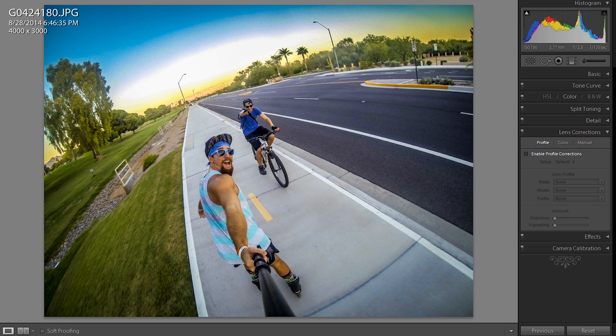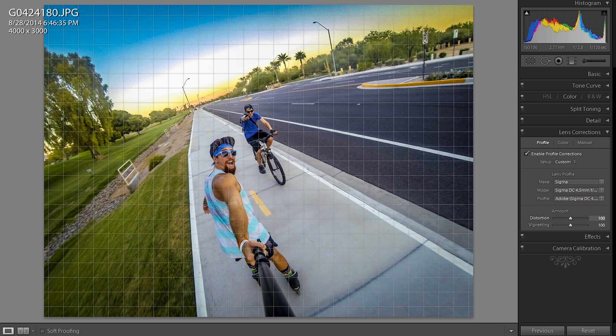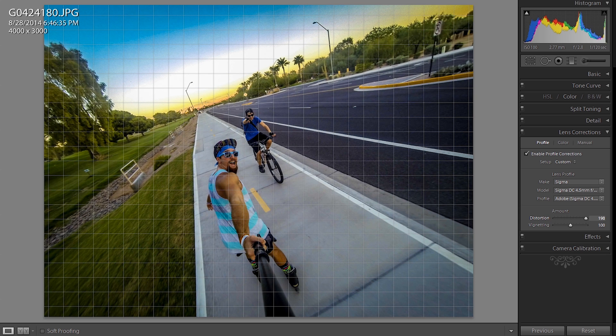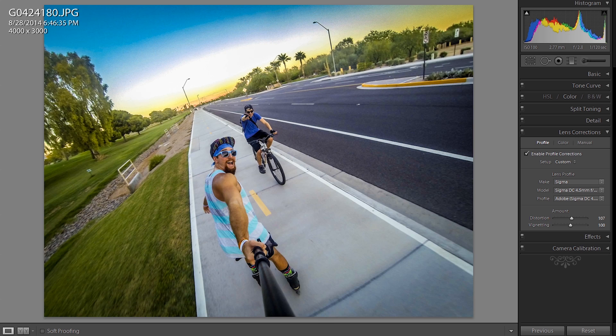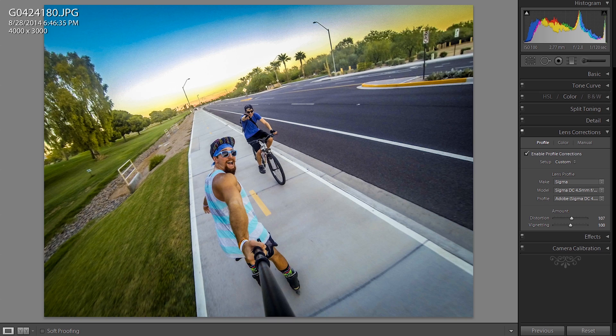And now the lens correction — be very cautious when you're playing with this. I found that it can actually flatten out your images, so you don't get that bubble kind of look, the fisheye look. But I'd be very cautious with it. You can go back and forth with the distortion here and flatten out this image a little bit — about right there. This is what it was before and after. So it just flattens it out a little bit. Unless you're going for that style — I kind of like it in this photo as it is.